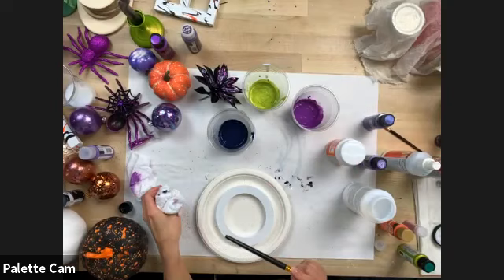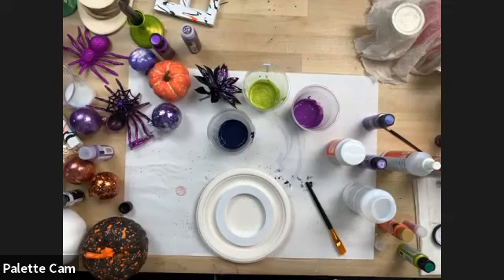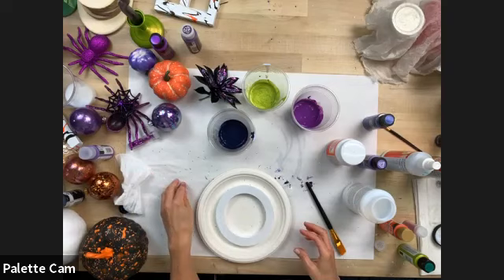Kira had several full-length classes just on pouring and different styles of pours over the summer. If it's something you're interested in, go back and check those out for sure.